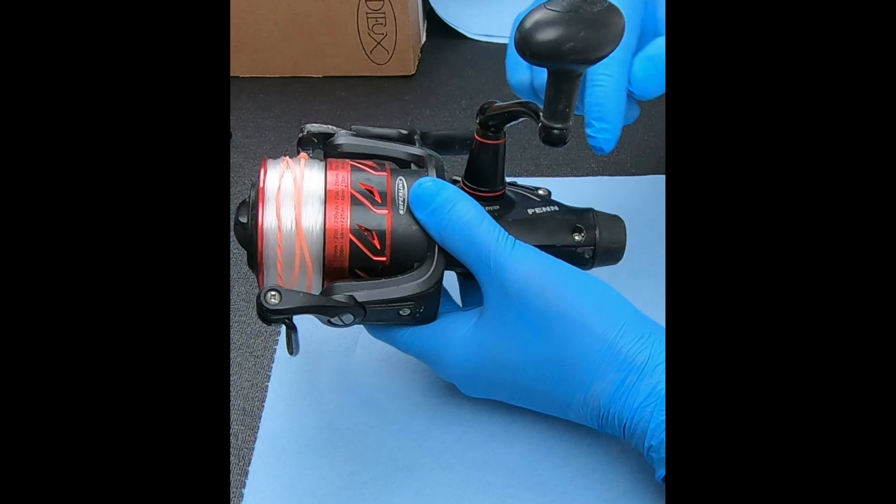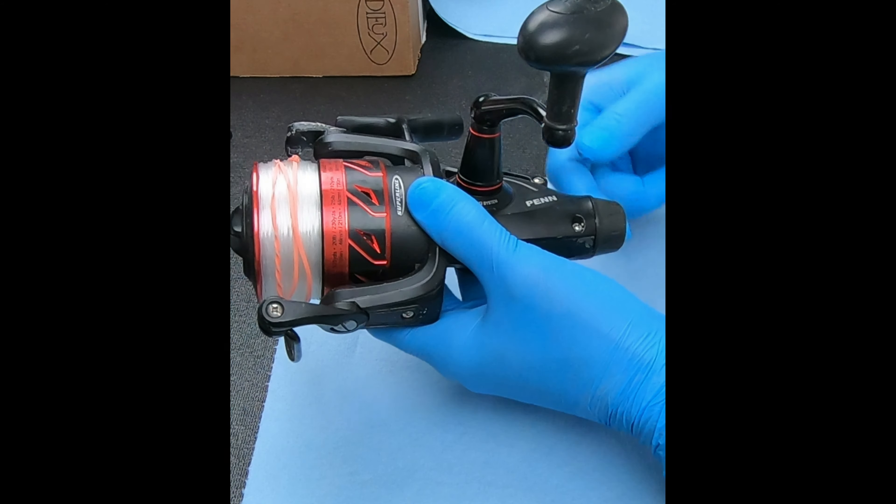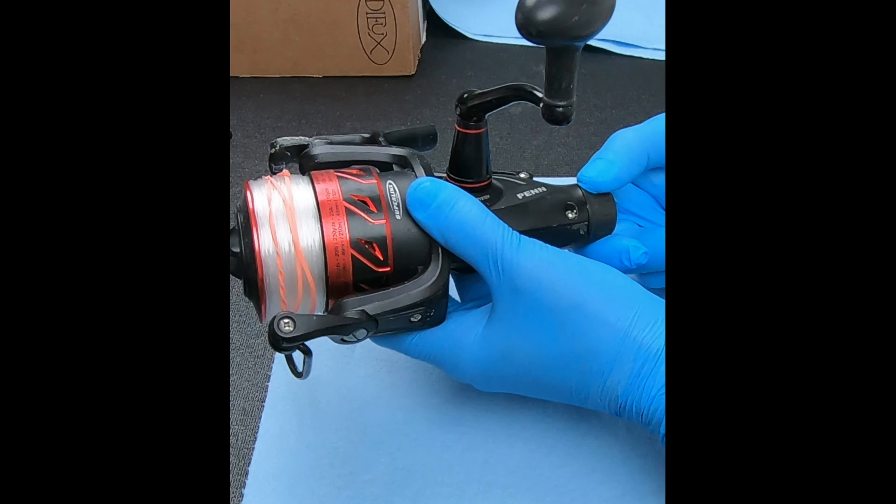So, to get to here, we're going to remove that handle and this side cover. I'll kind of speed through this part, but then when we get to here, I'll slow it down again.